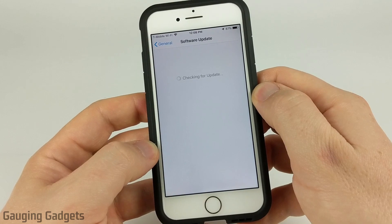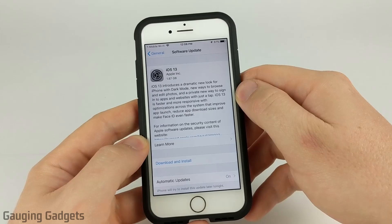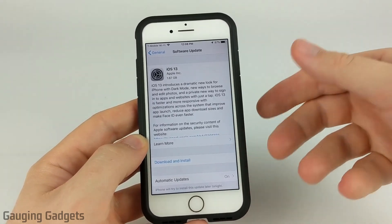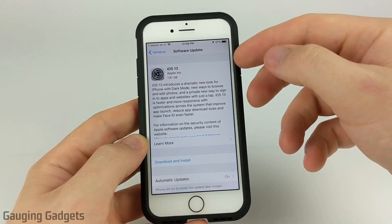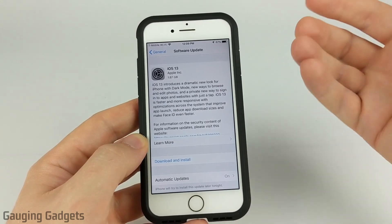It's going to check for a new update and as you can see iOS 13 comes up. Now one thing you're going to have to do before you can download and install iOS 13 is have your iPhone connected to a Wi-Fi network — that's the only way your iPhone will actually install it.